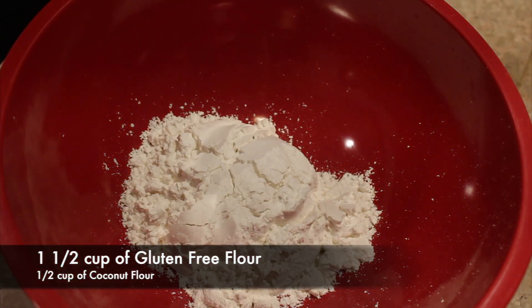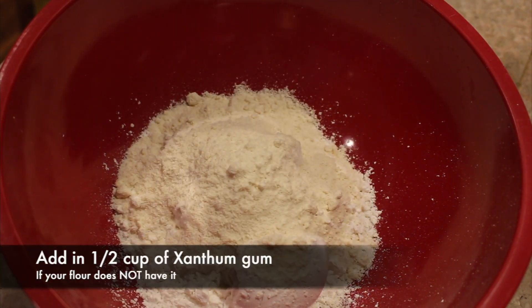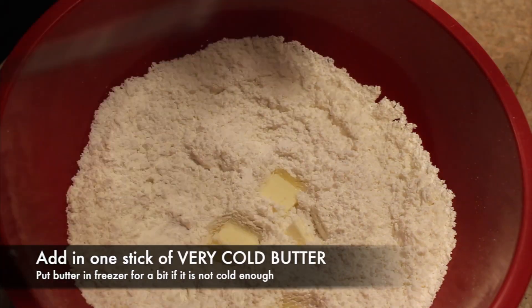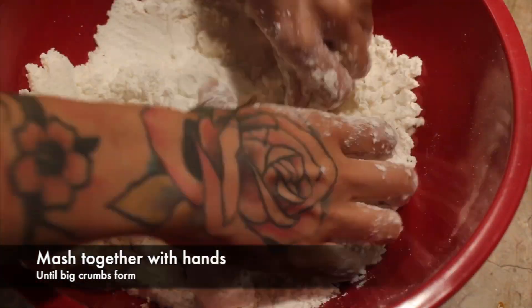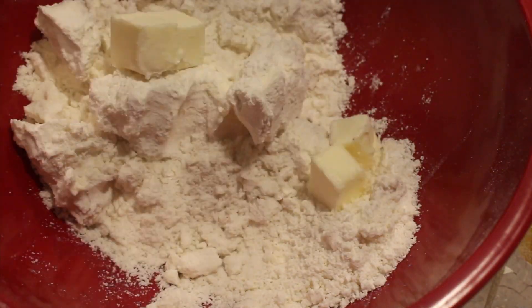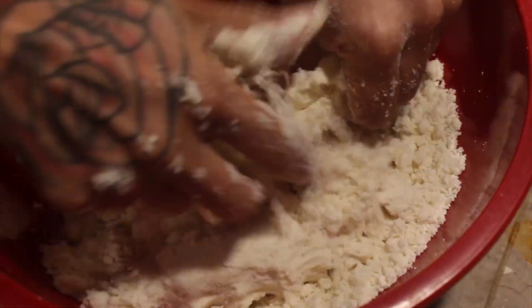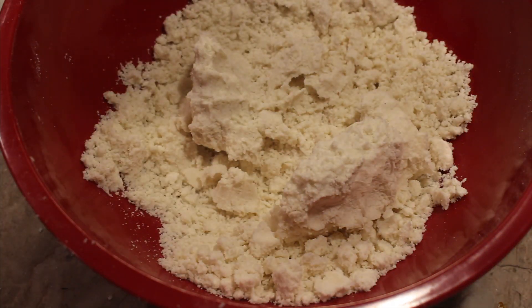If I talk too fast or you miss anything, don't worry — measurements will be on the screen or in the description. In this recipe we're going to use gluten-free flour and add coconut flour. The coconut flour gives it that flaky, crumbly texture that pop-tarts have — it's perfect for it. Then we add a full stick of butter. The most important thing is that the butter is very cold; I had mine in the freezer overnight, then let it defrost just slightly before cutting it into little cubes.